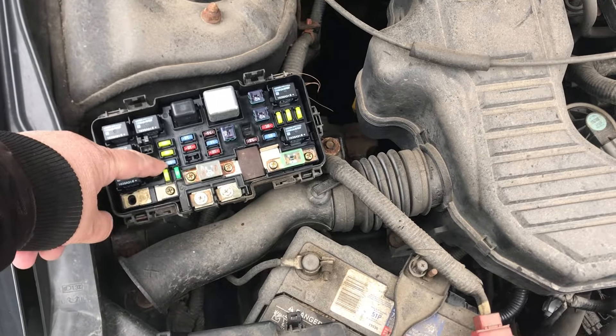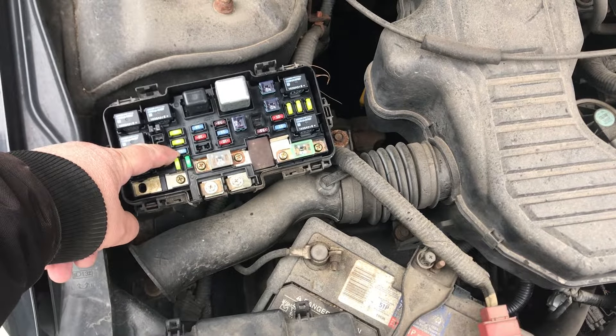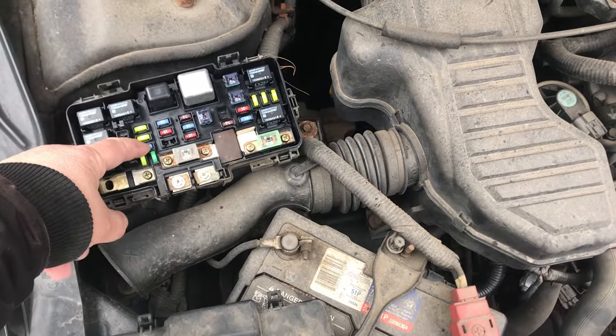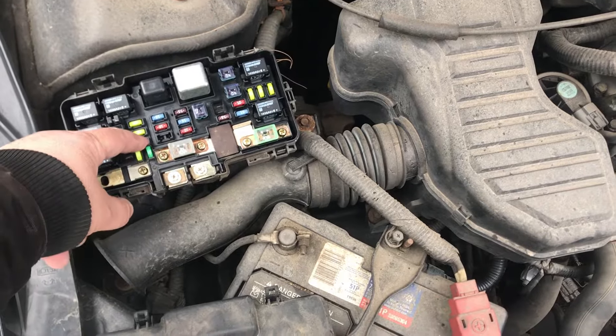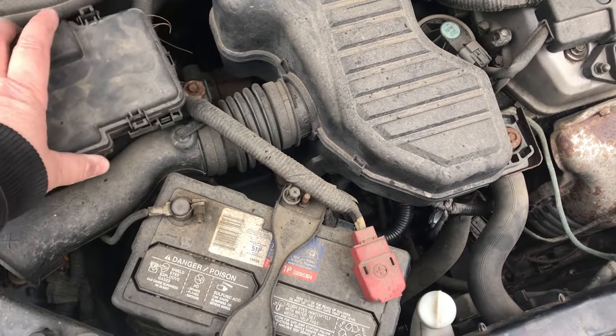The second thing you want to do is check your fuse. This blue fuse here is for the fans. Just pull it out and check the filament inside — make sure it's complete and not burned out.